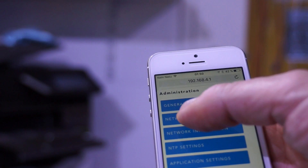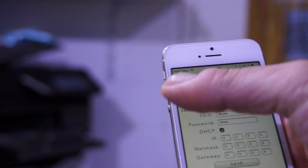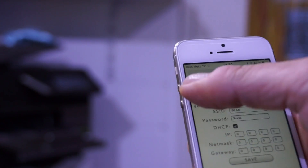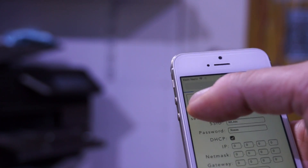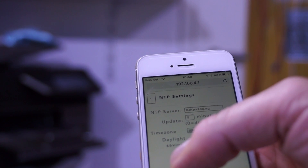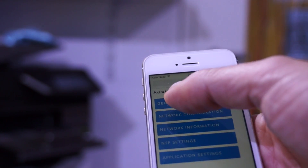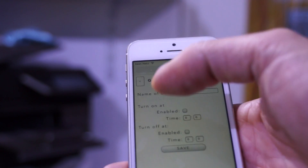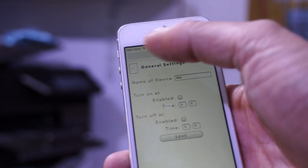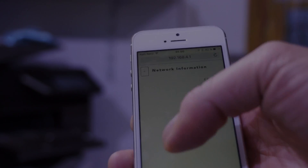In the next video I will show you how you can connect your ESP module to your smartphone and set parameters like access point name or password. And in the video after that I will program the ESP module with a completely revolutionary method. Stay tuned — I hope this episode was useful or at least interesting for you. Bye!